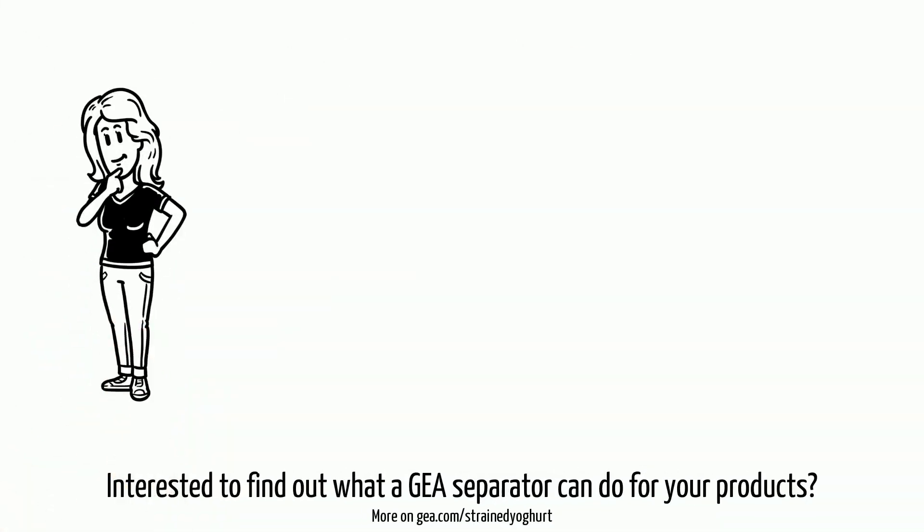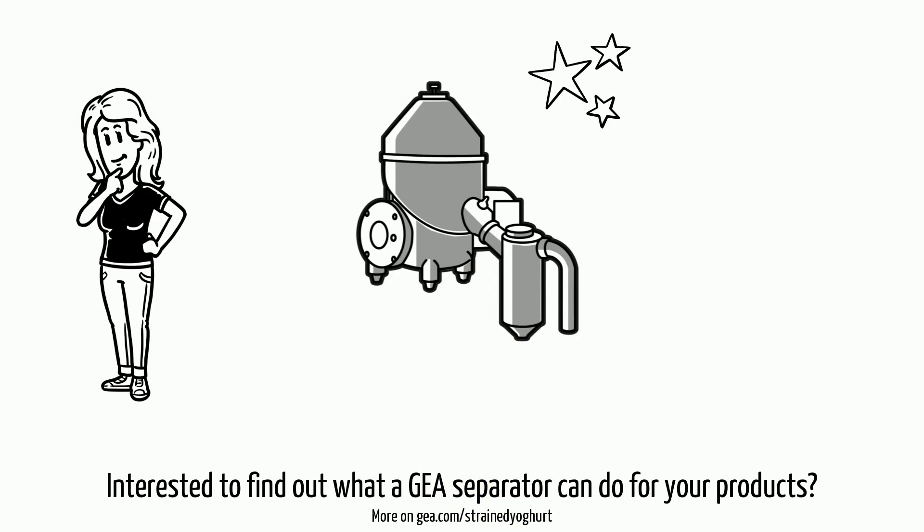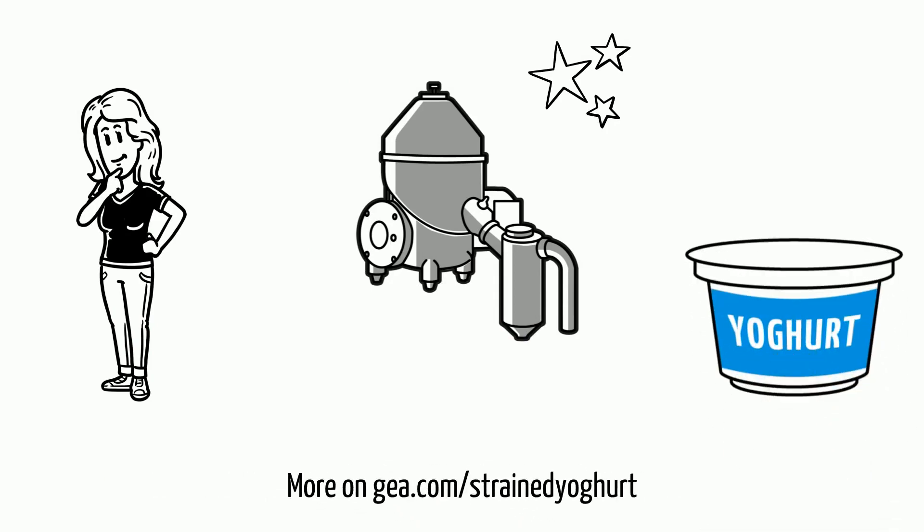Interested to find out what GEA separators can do for your products? Please check out GEA.com/strained-yogurt.